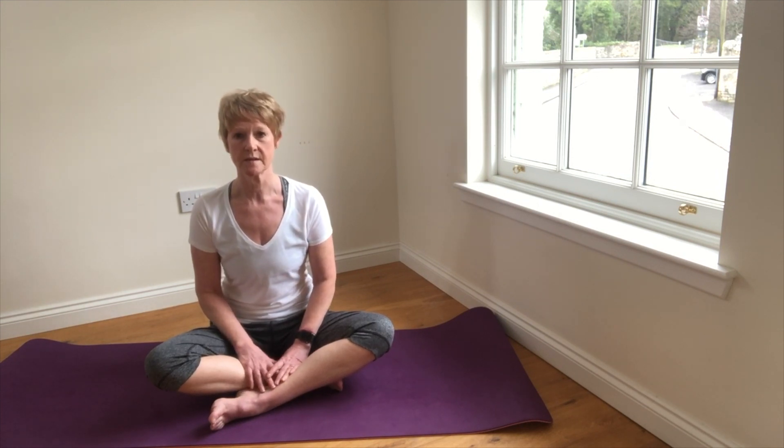Hopefully you found the breathing method helpful, and thank you very much for joining me and I will see you soon.